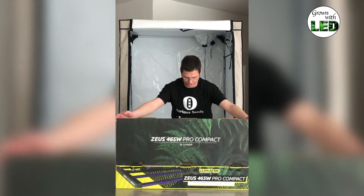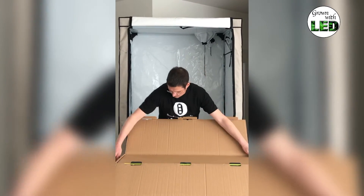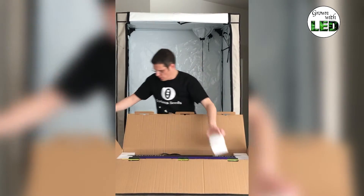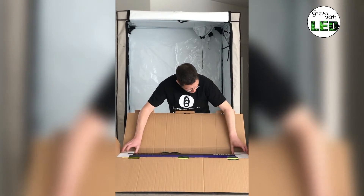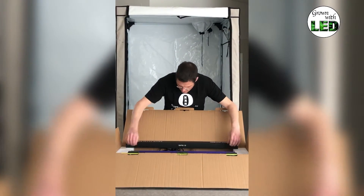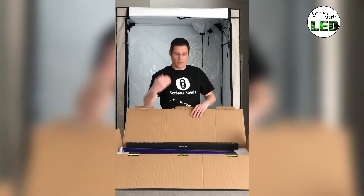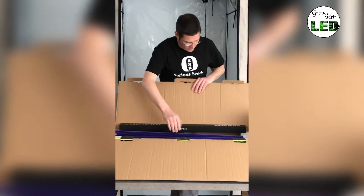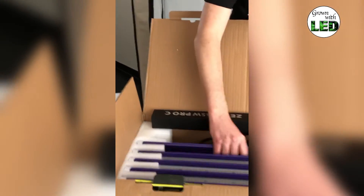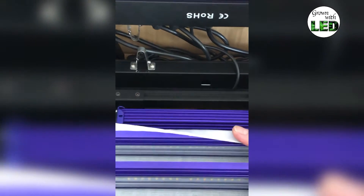First thing that comes out is the manual, which shows you how to install it. Then inside are brand new LEDs, very well protected by foam. In here we have the frame and different LED bars — one, two, three, four, five — and the frame. Under it is the ballast. I'll take that all out carefully and then construct it all together.